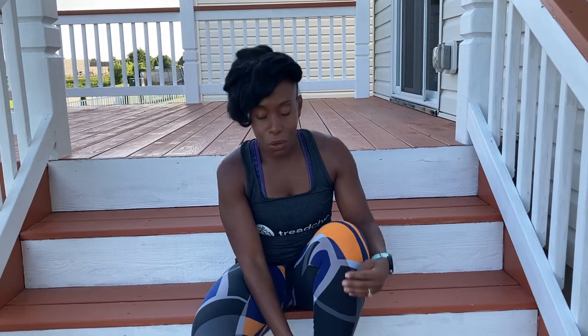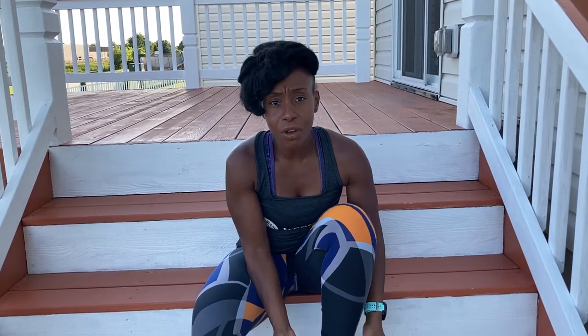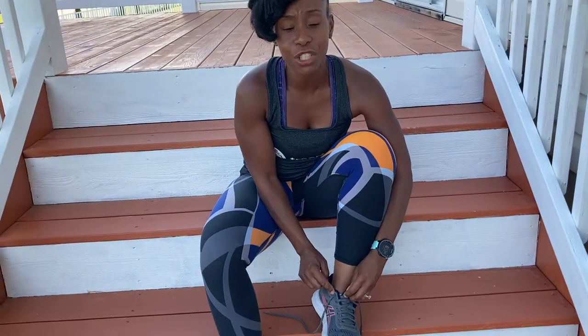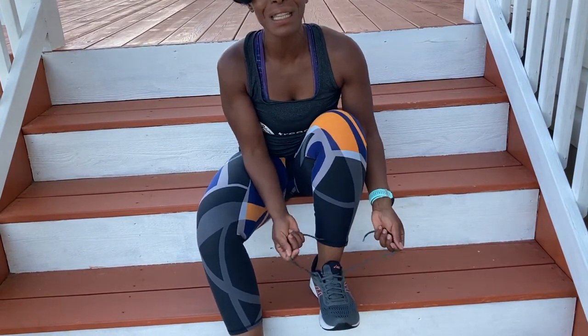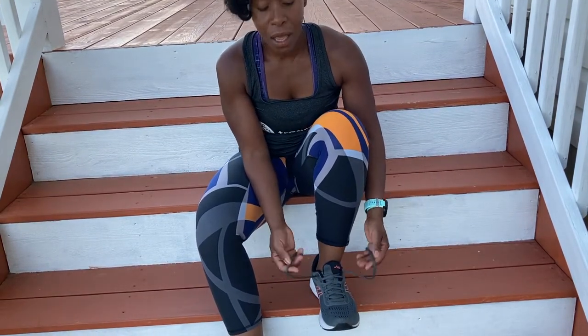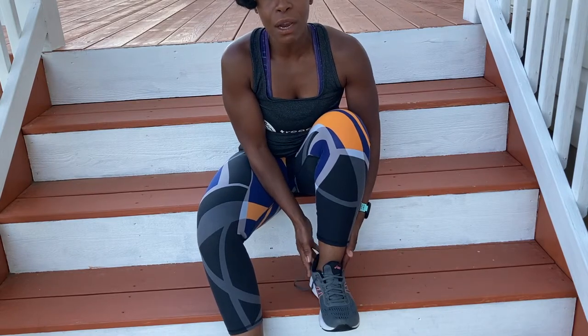Hey guys, I'm Lou Gina, aka Tread Chic. I always try to get you some great tips, and today here's one of them — it's called the lace lock or the heel lock. A lot of us have running shoes and you notice there's an additional hole right there. So that's where this heel lock or lace lock comes in.